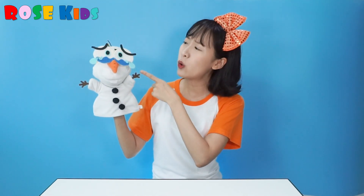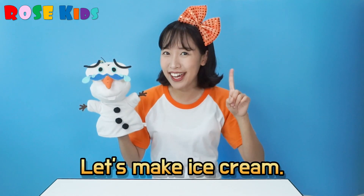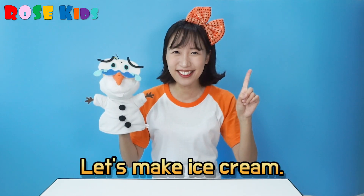Olaf, why are you crying? Today it's really really hot, so Olaf feels hot too! I see! I have a great idea — let's make an ice cream together!